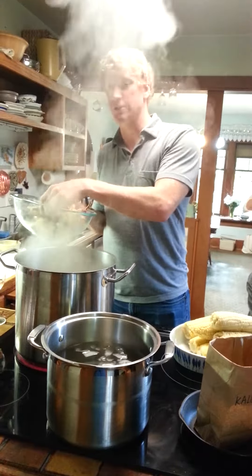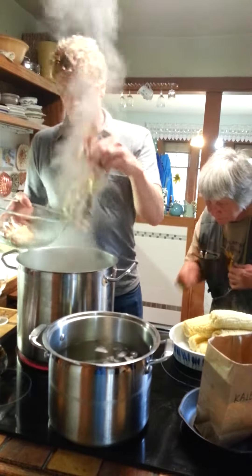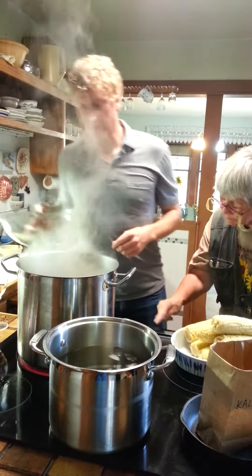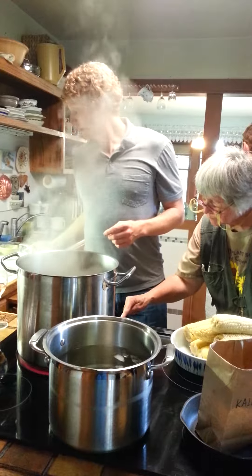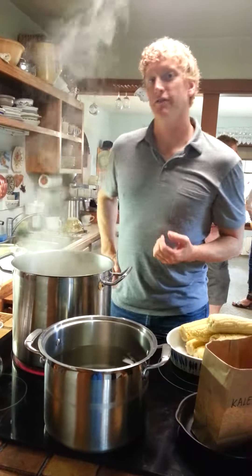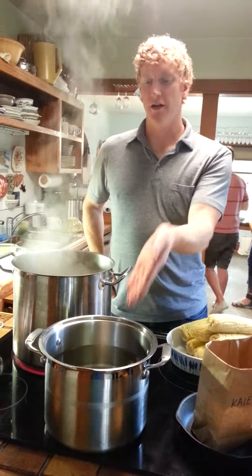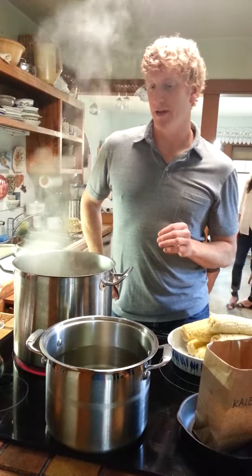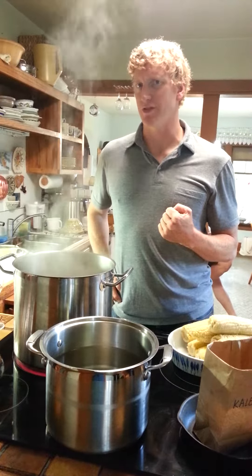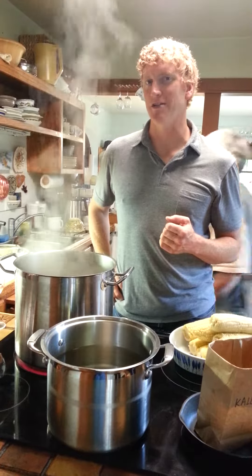Set a timer for 10 minutes and let the crabs cook. We'll be back in a few minutes where we take these out of the water and dunk them briefly into this ice bath, the way we would if we were blanching vegetables or something — not really to cool them off, but just to stop the cooking process.